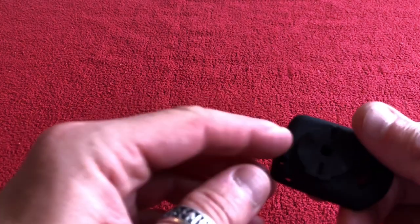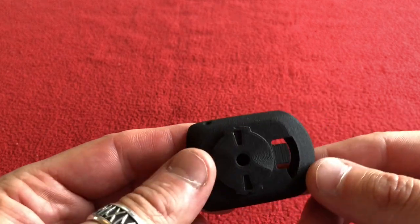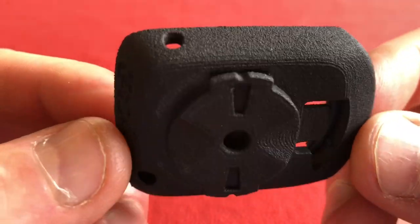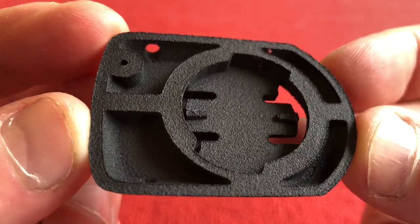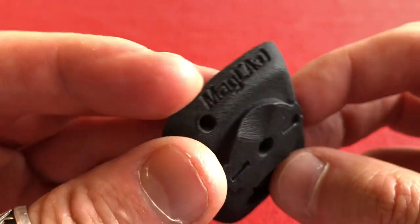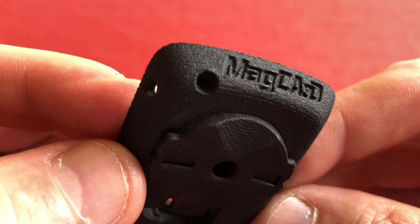Hi, welcome to Kairos House. Today we have for you this little bit of plastic, a lifesaver. Here's a close-up of it. This is a 3D printed Wahoo Element Bolt to Garmin adapter.